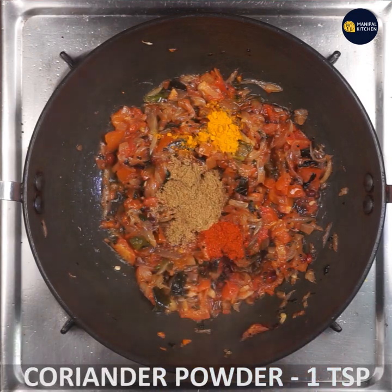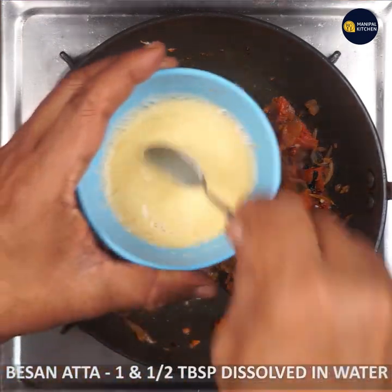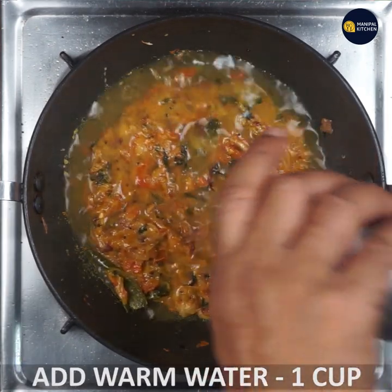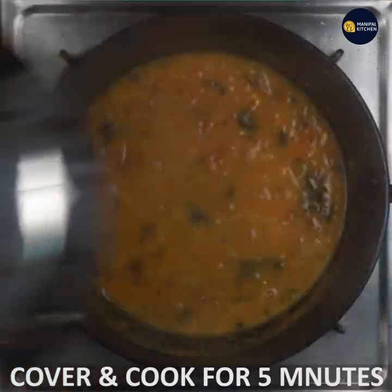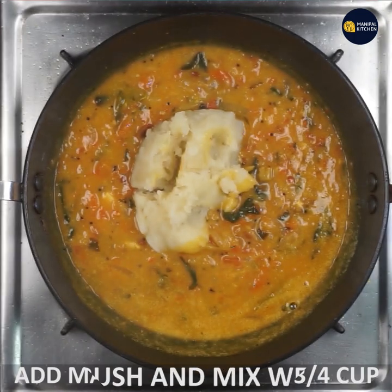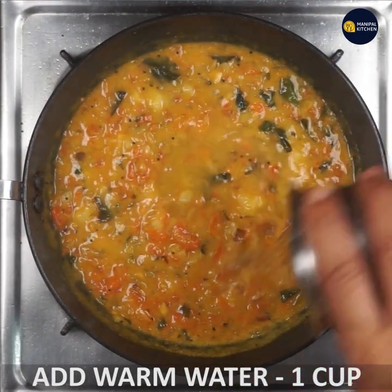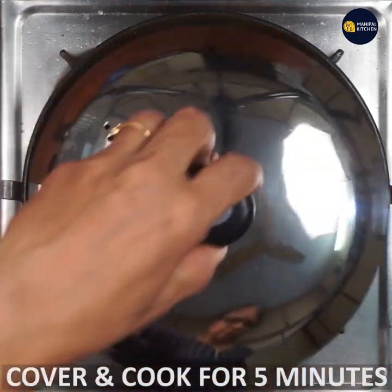Add 1 teaspoon of water, 1 tablespoon of water. Cook it in a bowl and mix it in a cup. Mash it with a glass of warm water. Cover and cook it in a small bowl — mix and cook it on a low flame.